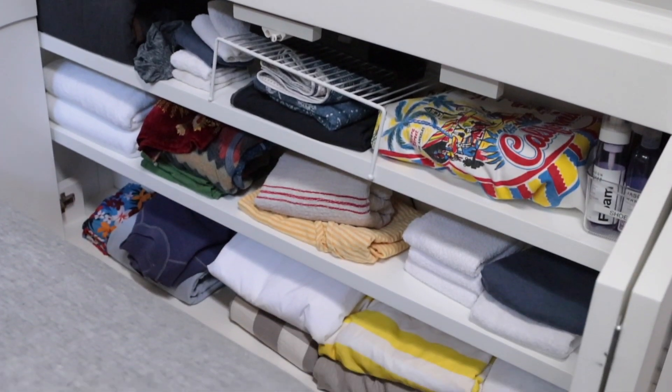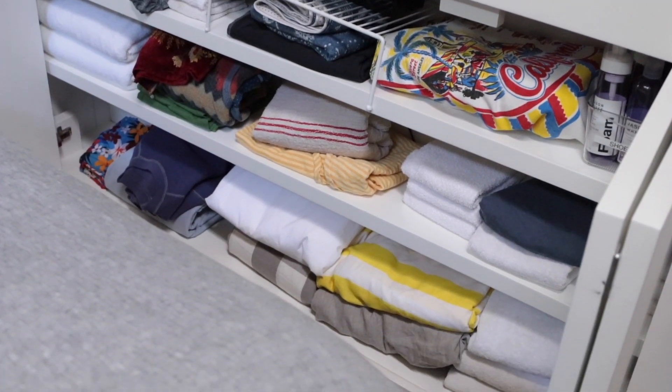If you're thinking about tackling the organization in your home, starting with your linens is a great idea. If you're opening that linen closet and it is a scary train wreck, this is the video for you. I'm going to show you how I made over my linen closet and how to fold those pesky fitted sheets.